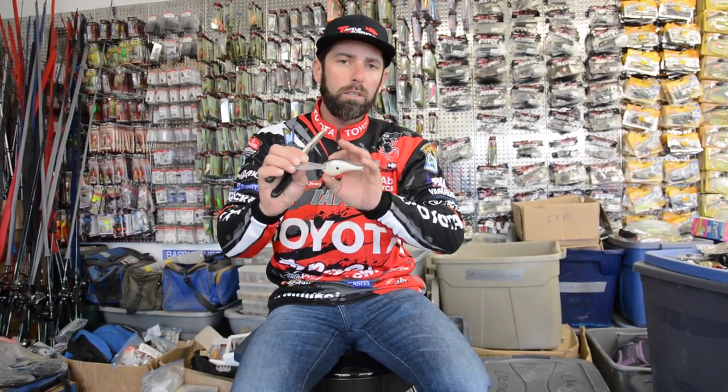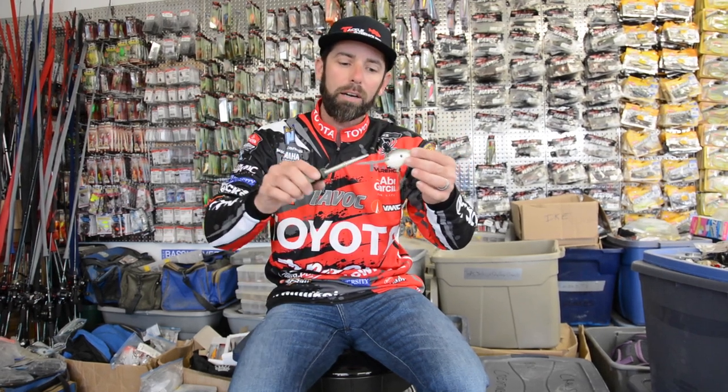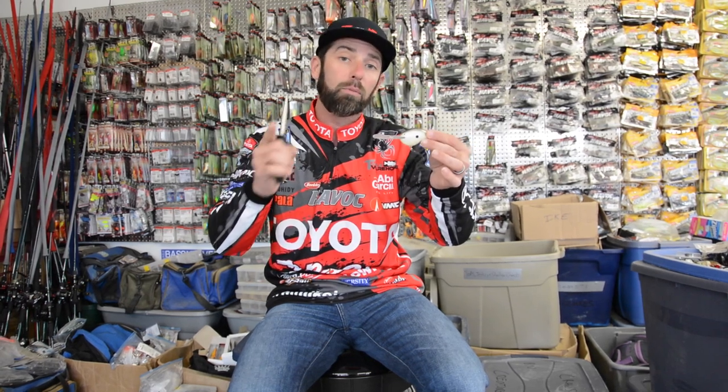You always want your crankbait running straight to get maximum depth and maximum vibration. Use that little hint — Rapala baits, needle nose pliers — get those baits to run straight and you're going to be more productive with your crankbait fishing.